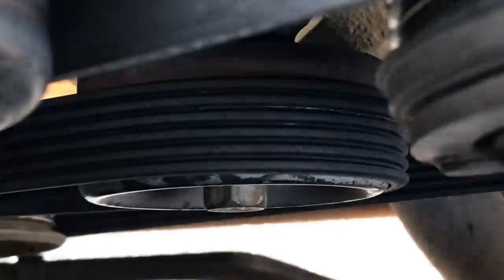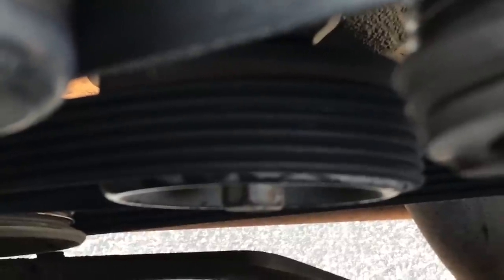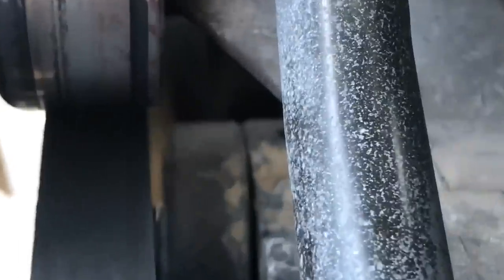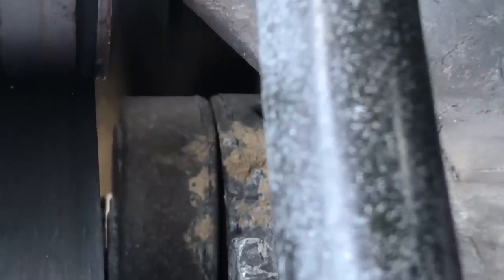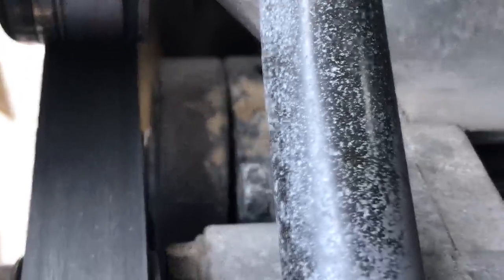However, take a look further down at the tensioner there. Look how the belt is riding on the tensioner — it's right on the very edge. Right down in here, this crack that you're seeing is the tensioner itself. You can see how it's pulled out on one end and squeezed tight on the other. That's because the tensioner is failing internally and needs to be replaced. What's happening here is the belt is skidding, so to speak, on the idler pulley. The belt is straight here and the tensioner pulley is at an angle.